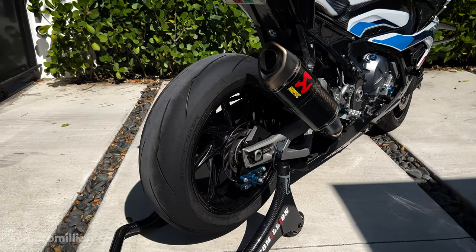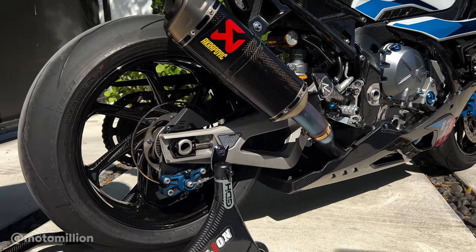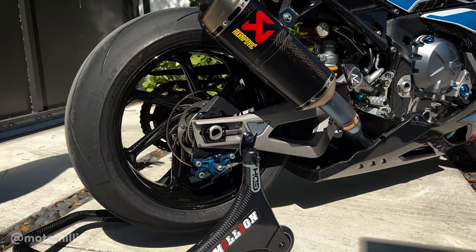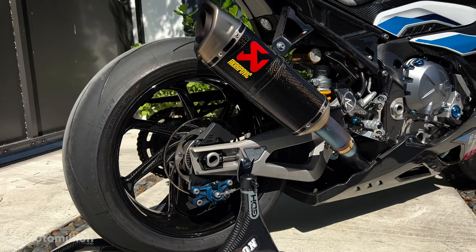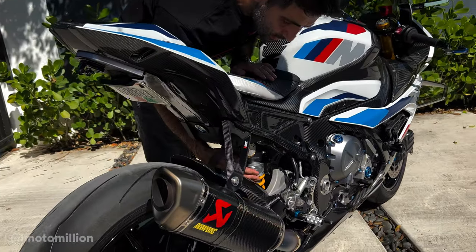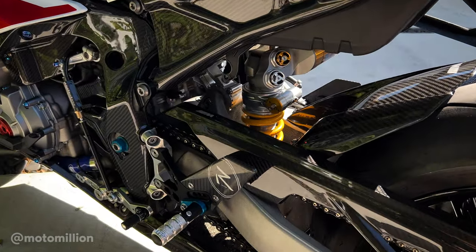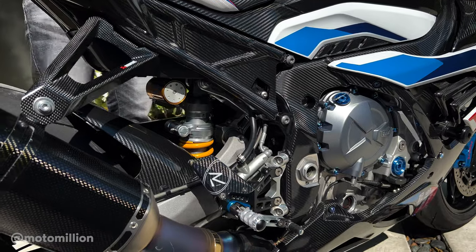We have our MM Racing light rear rotors on this bike — you may see these on some MotoAmerica bikes. It lightens up the back, and we're trying to save as much weight as possible. One of the big changes peeking through is this Ohlins TTX GP rear shock. This is an M1000RR specific shock since the linkage is different than an S1000RR.